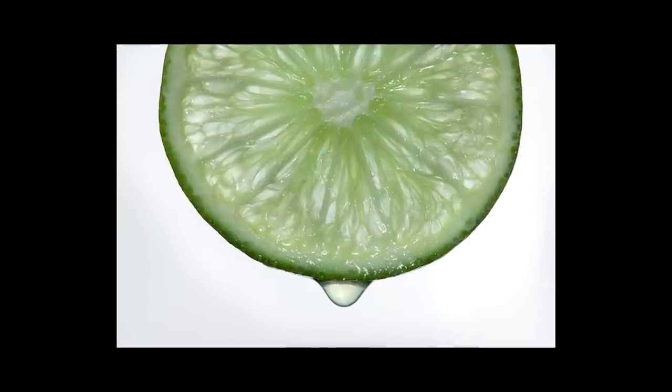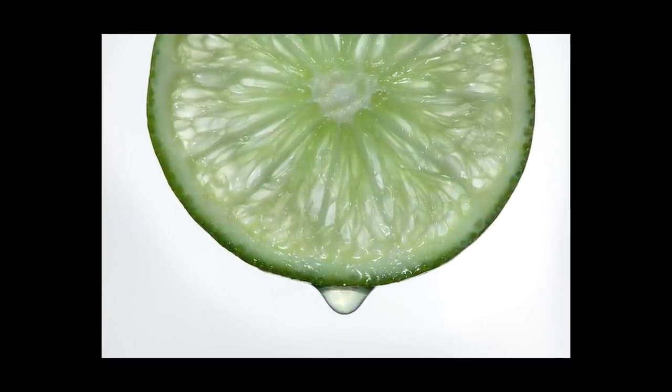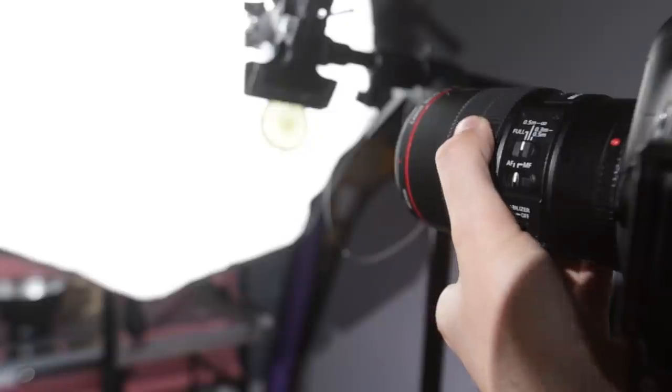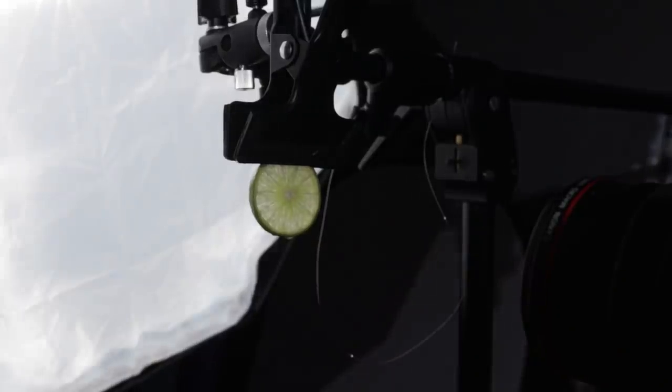In today's video I'm going to show you an easy and fun project that you can do to sharpen your macro skills at home. I'm taking a photo of a slice of lime. Now that might not seem like exactly the most exciting of macro subjects, but it does combine quite a few different elements that you would use in macro photography — the focusing, different lighting — so it is one where you can learn a few little tricks that you can then take out into the field.